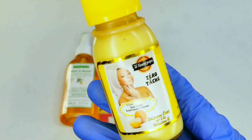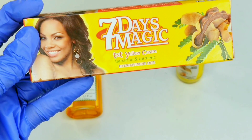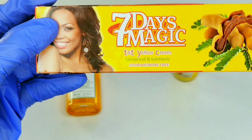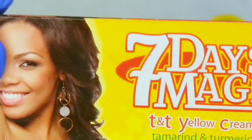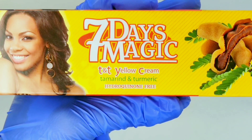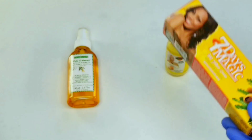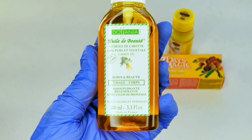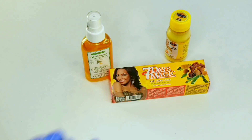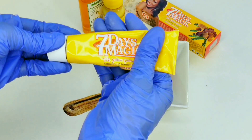The second thing you'll need is this tamarind and turmeric 'seven day magic' — it is the bomb, guys. As you can see, the box says no hydroquinone. This one is made out of tamarind and turmeric. And the last thing you'll need is any carrot oil of your choice. So those are the three ingredients.